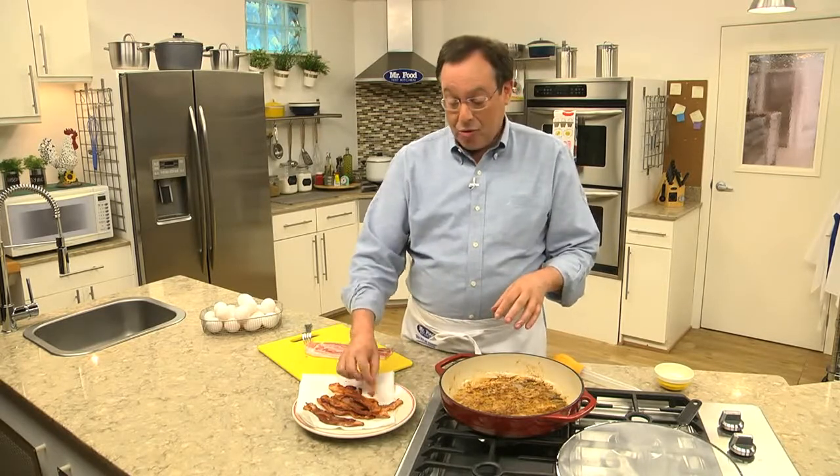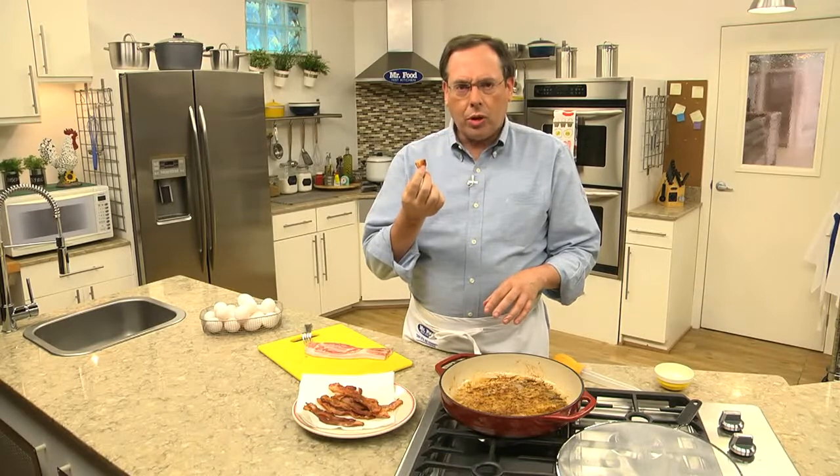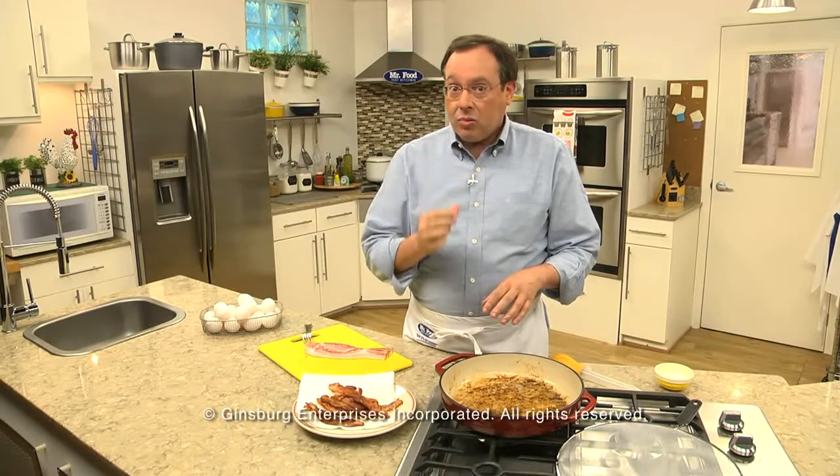Great taste. Now let's try our bacon. Ooh, it's so good. Thank you.